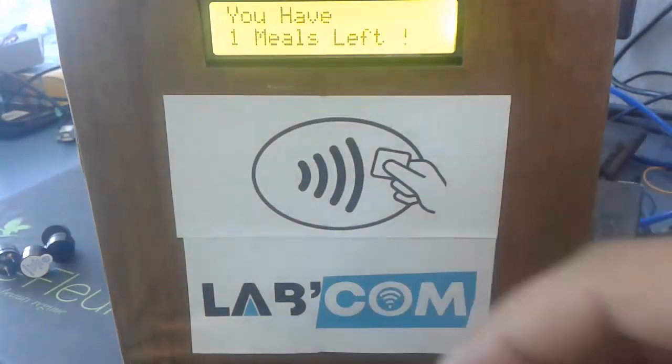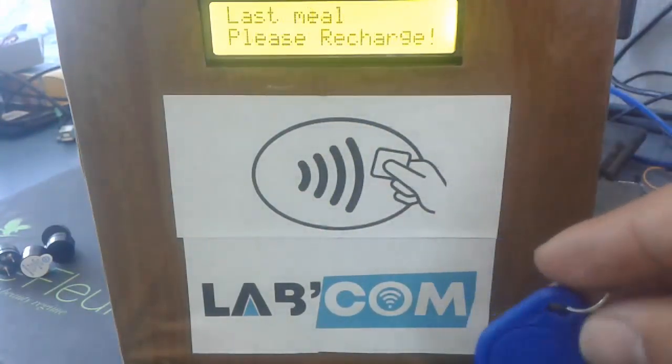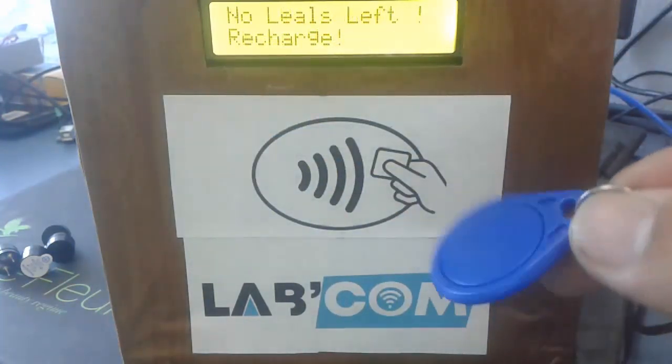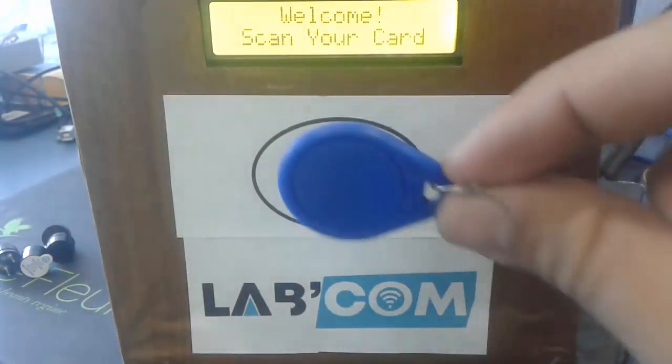Let's see what happens if we swipe the card until it has none left. The number will keep decreasing until you get to zero, at which point it displays the message "this is your last meal, please recharge." The next time you swipe it will tell you you cannot go in anymore, and it will keep saying that every time you swipe.